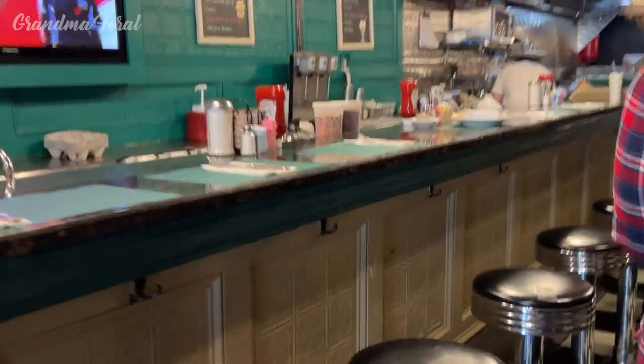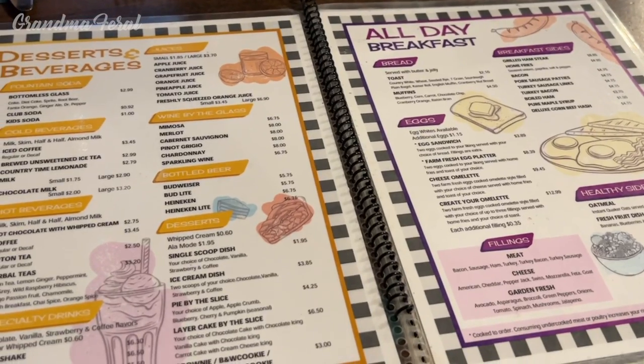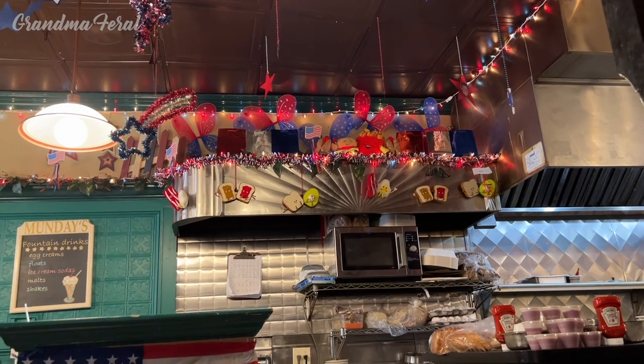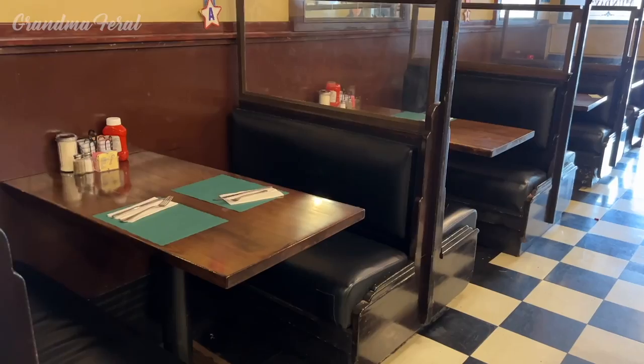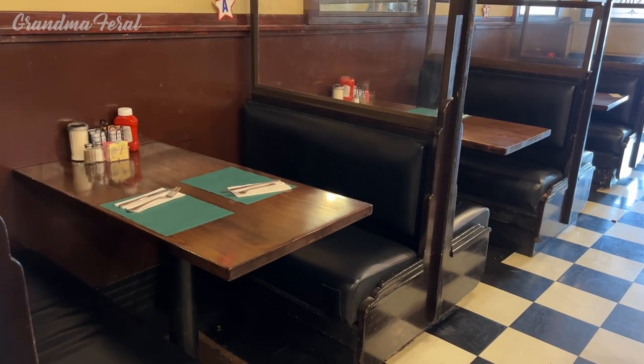It is an old-fashioned cozy luncheonette with service that is fast and friendly. They feature classic comfort food, daily specials, and cheerful seasonal decorations. They have charming checkered floors, dark wood booths, and an authentically vintage atmosphere.